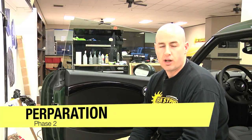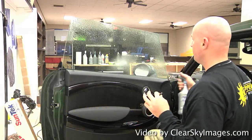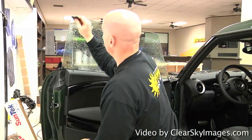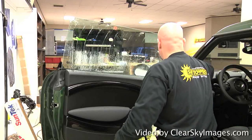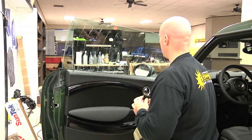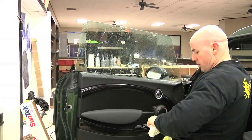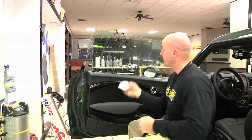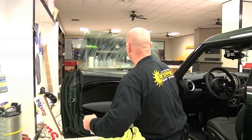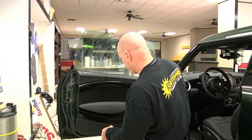We're here on the second phase of the installation process on this Mini Cooper. What we're going to do now is prep the window with a little soapy water. I take the razor blade and do what is called a criss-crossing motion on the glass to get any debris or particles off. We also take what is called a scrub pad, which loosens anything that we already took off the glass.